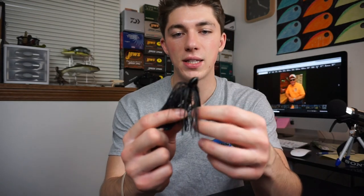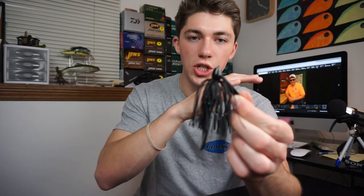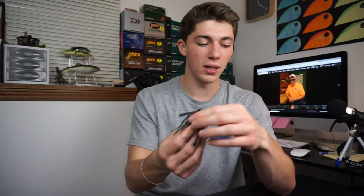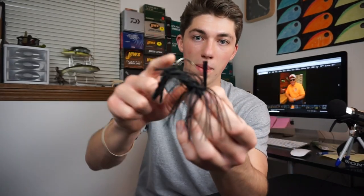This right here is a 3/8 ounce jig with just a straight black skirt. Now that may seem weird, but when I'm fishing chocolate milk — like five inch visibility tops — I'm throwing this straight jet black with a black and blue chicken craw trailer. I like to keep it condensed because if you throw a bulky trailer, fish have a harder time getting that hook in their mouth. When the bait sinks down, they react instantly — they hear the splash, they see a little bit of motion and they'll just smack it. That's why you get hit so hard in dirty water.